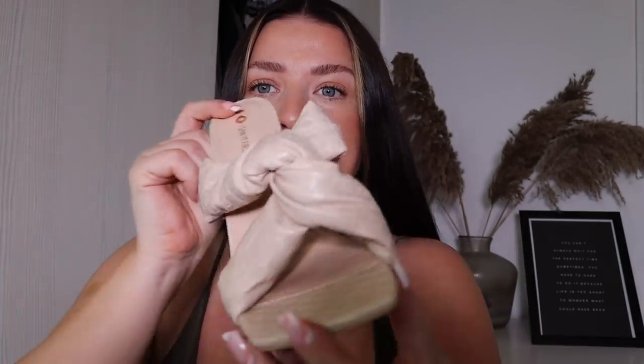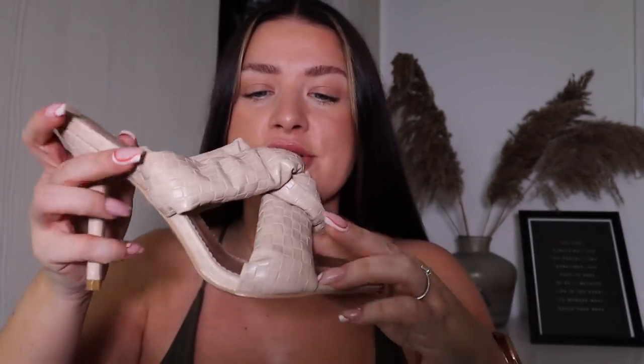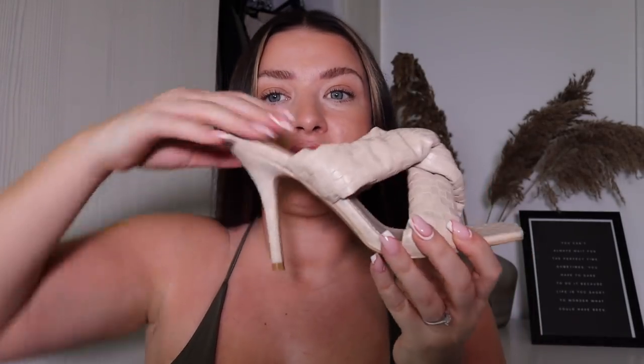These shoes — oh my gosh, unbelievably gorgeous. How nice are these? Look at those bad boys, so nice. I'm excited to put those on. I've got those ones in a size 6. I do have wide feet, but they look good — so comfortable. That heel is not too bad.